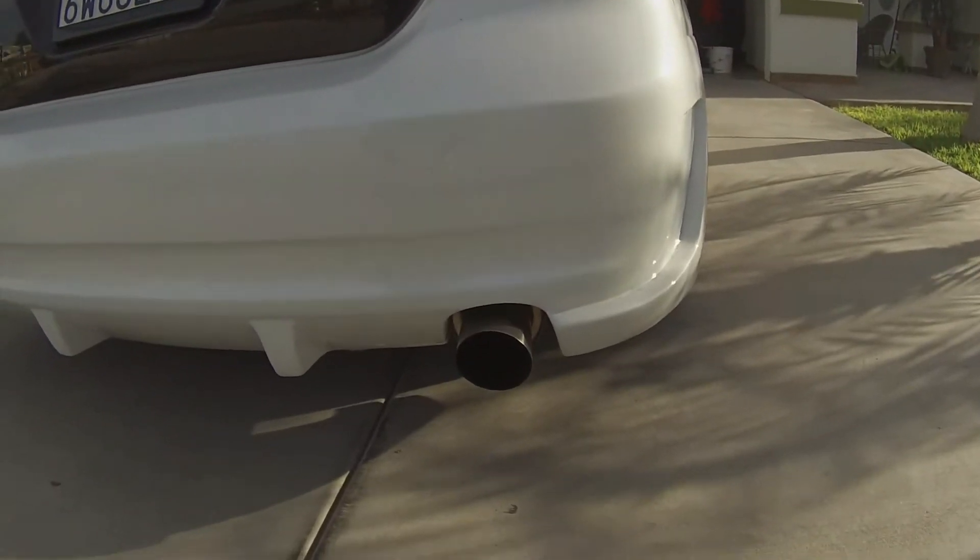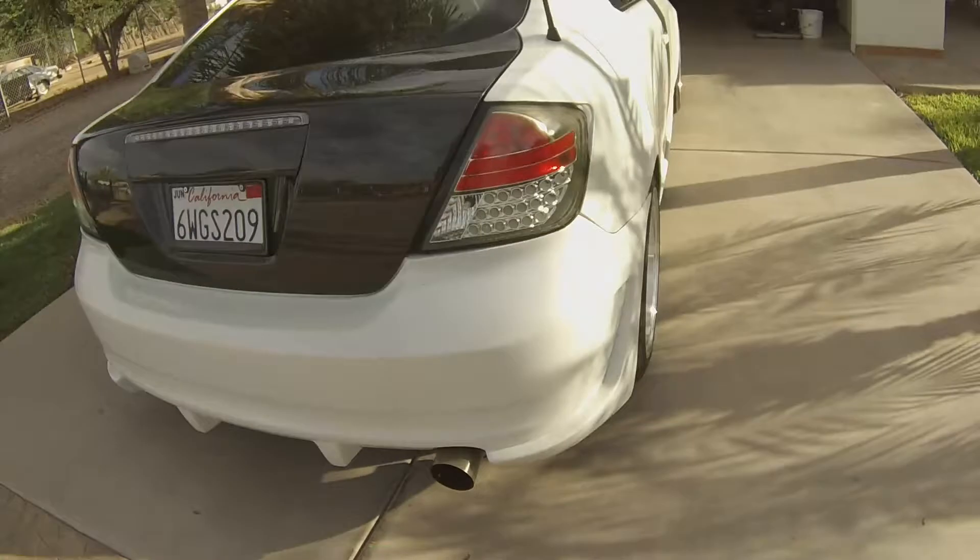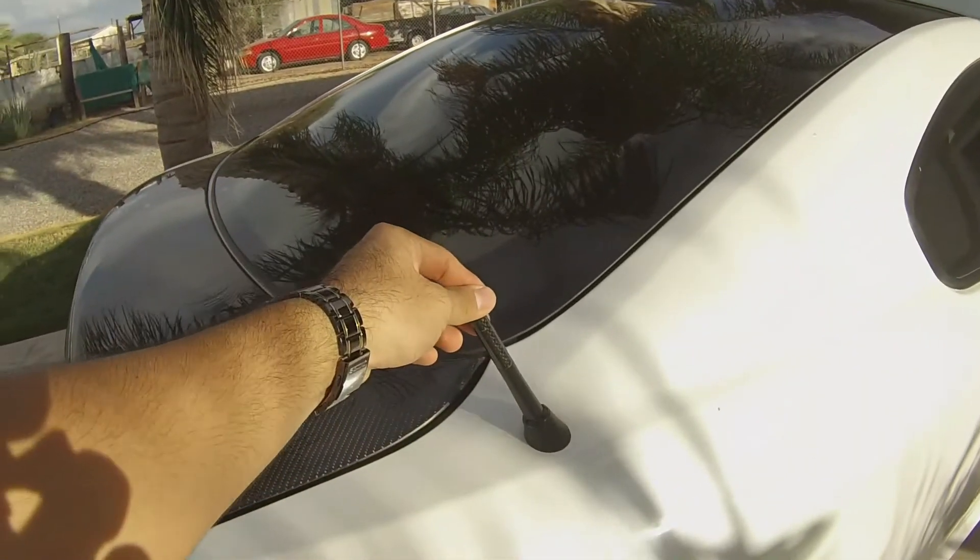Moving on to the exhaust — I bought it off eBay and it was actually one of the first mods I ever did to this car. It has a nice tone to it. It didn't have any rasp originally, but when I took it to the muffler shop they put in smaller piping and didn't weld it properly, so it added a little rasp. Once the car is warmed up you don't really hear it though. I'm going to be changing it soon and going straight pipe. For now it's the SRS catback exhaust. I also have a carbon fiber stubby antenna.